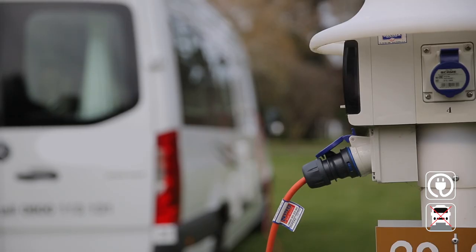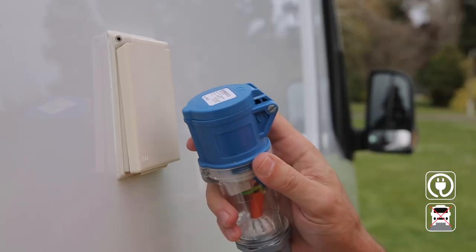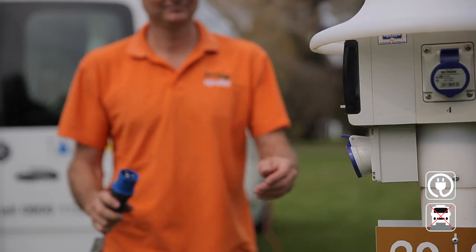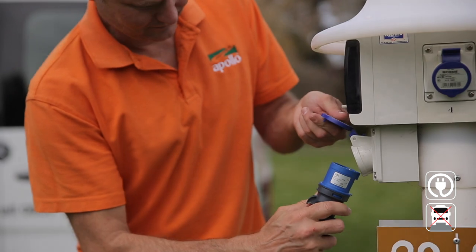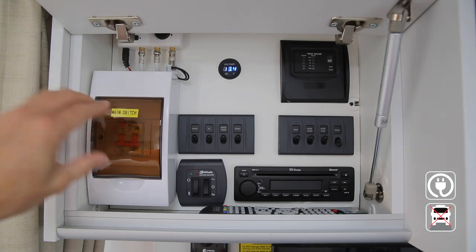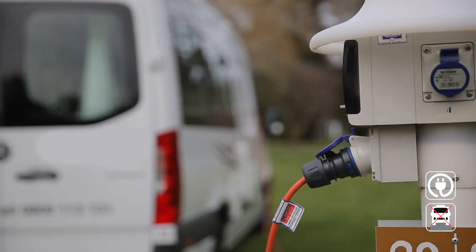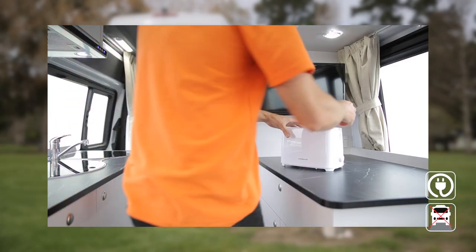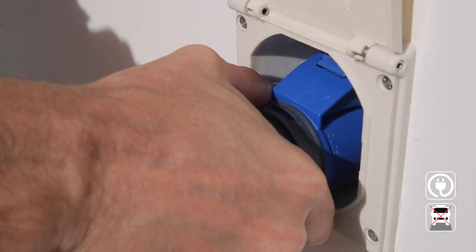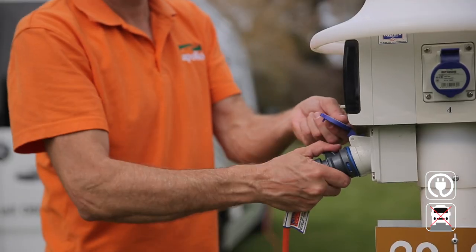Connecting your RV to the campground power: first you'll need your extension lead from the back. Lift the cap and plug into your RV, then insert the lead into the campsite and turn on. All paid campgrounds will have 16-amp outlets. Make sure the circuit breaker is in the on position. When ready to leave, turn off all appliances prior to disconnecting. Use your thumb to release the lever and pull the lead out, then disconnect and store the lead before moving your RV.